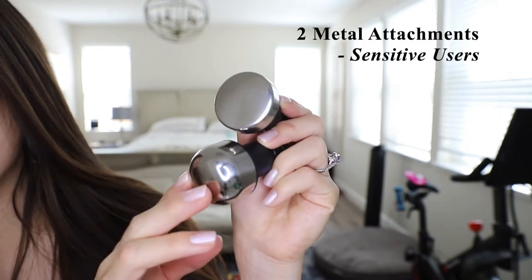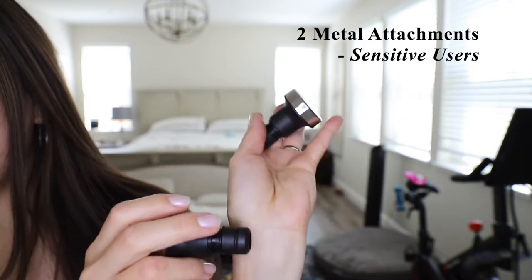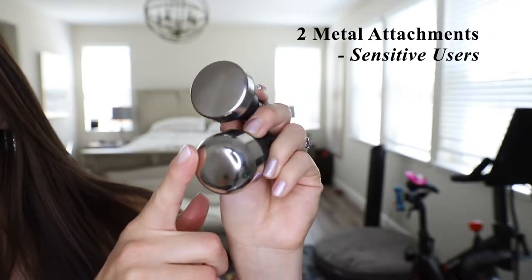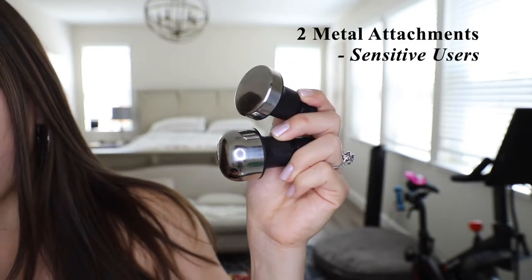These two metal attachments look heavy, but they're actually not — it's just a metal coating, so it's not heavy at all to hold. These attachments are intended for sensitive users, so give them a try if you're new to percussion therapy or want something a little more mild.